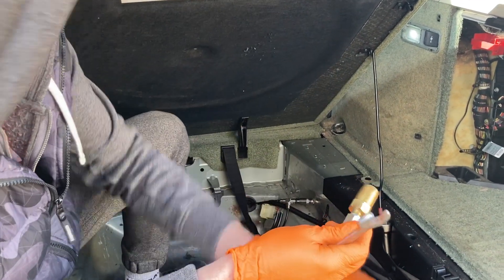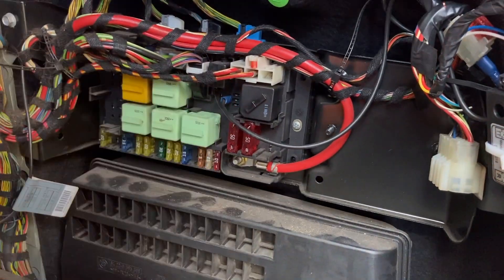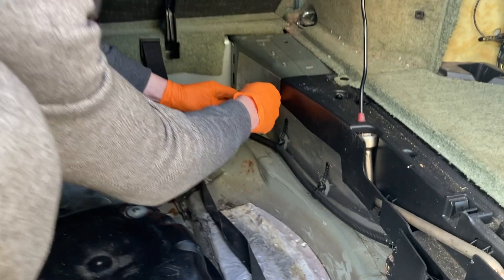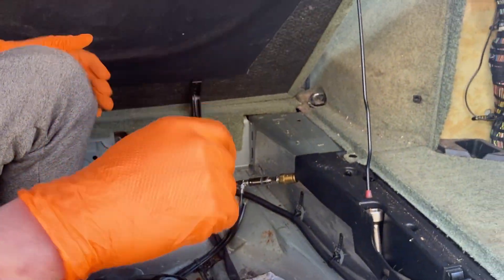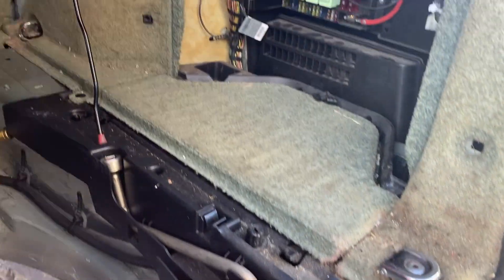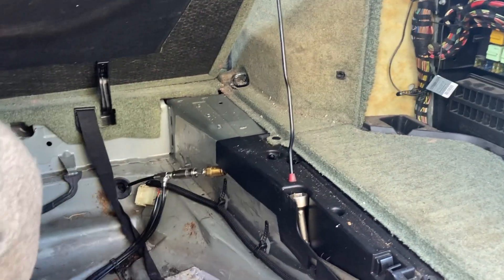What you can do is get to that relay over there. You can jump that relay and that will make the compressor switch on. It's fairly straightforward — if I unplug that relay, get a piece of wire, and jump it across, it should start the compressor.